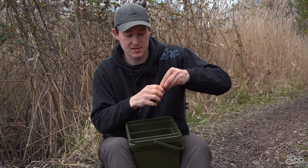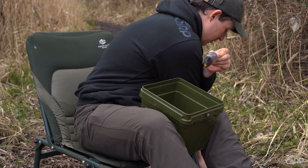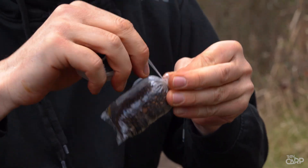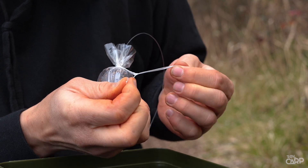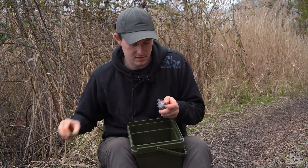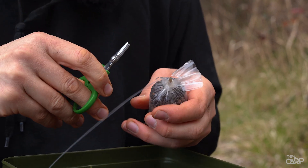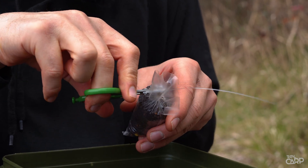Take a little bit of PVA tape, unravel it and wrap it down, tightening around the bag each time you go. Gently bite it off. Tie just a little granny knot in the top. Then trim it all down to make it nice and neat. Carefully cut down the PVA, making sure not to cut the fluorocarbon leader. This makes it all nice and neat so it flies perfectly through the air.